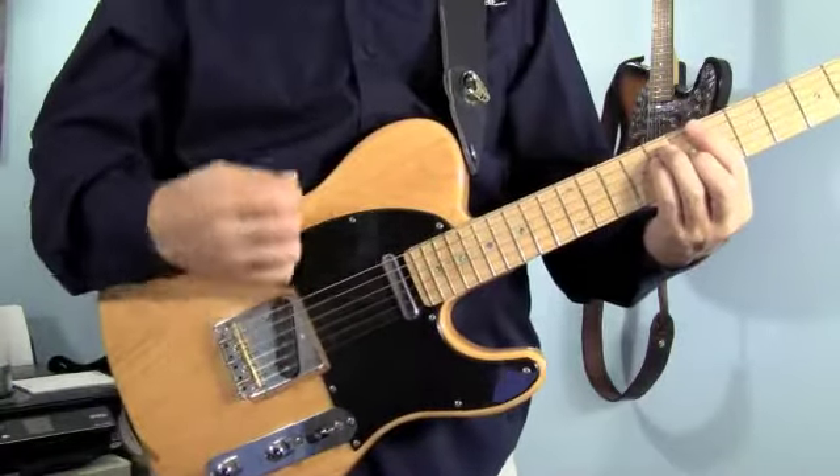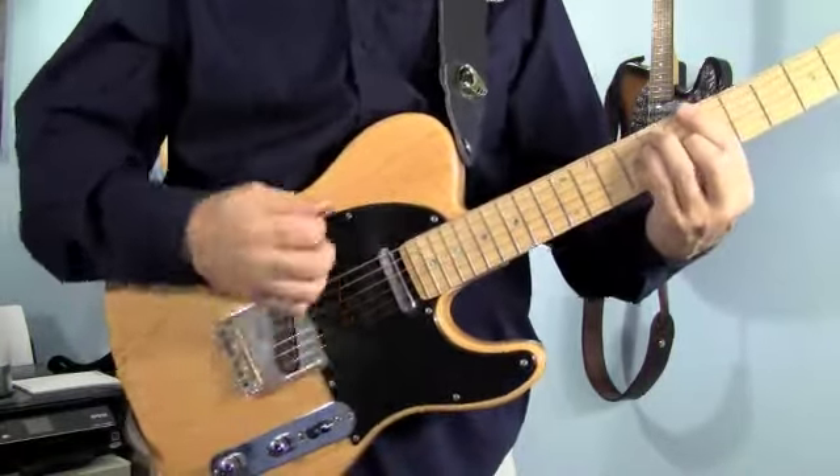In the first measure we're going to accent the downs. You're going to do one, two, three — and leave out the four and let it sustain. One, two, three.